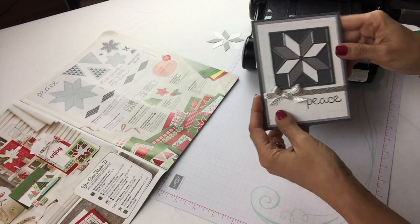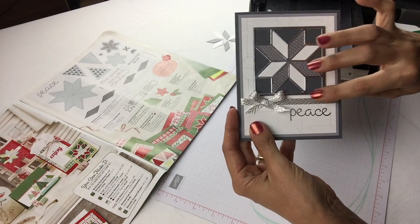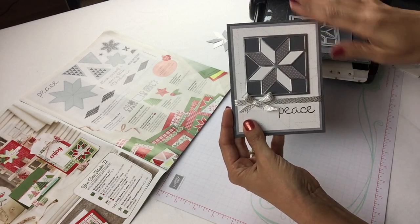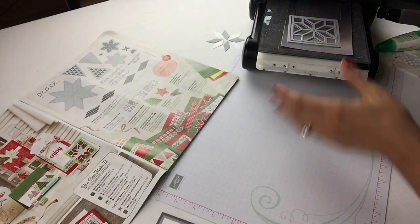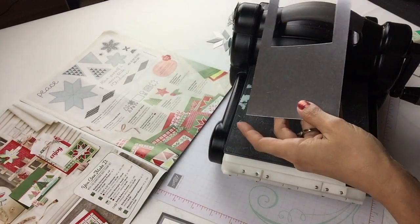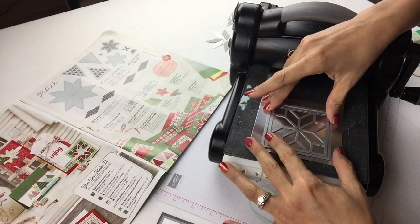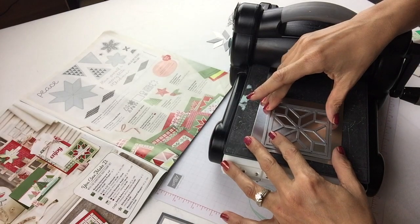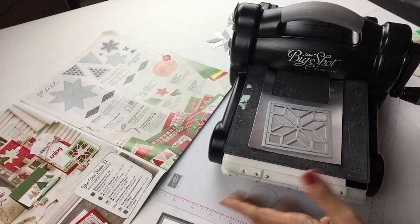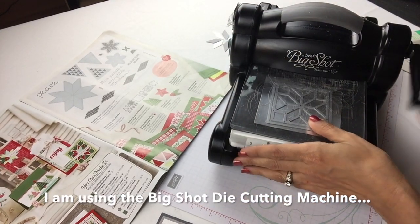So I'm going to show you what I did first. I used the metallic foil sheets — the silver one. I'm going to show you how I cut it with the die cutting machine and how I put it together. Here's my Big Shot and here's my piece of metallic foil. I'm going to put my framelit right on top, bring my other plate, put it on top, and we will cut.